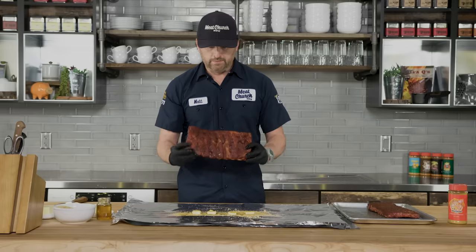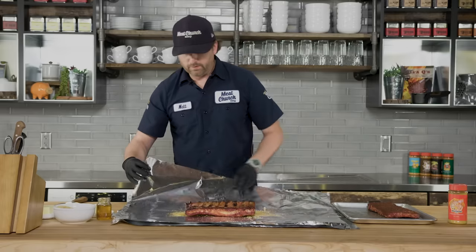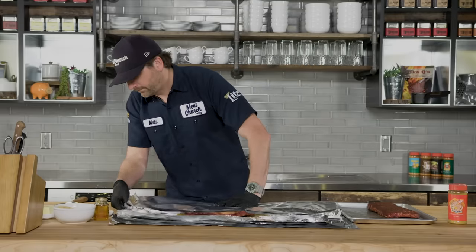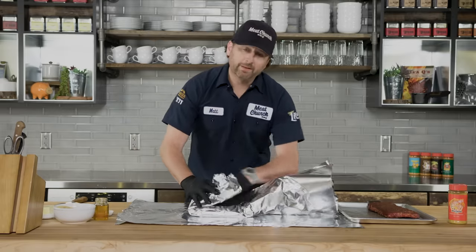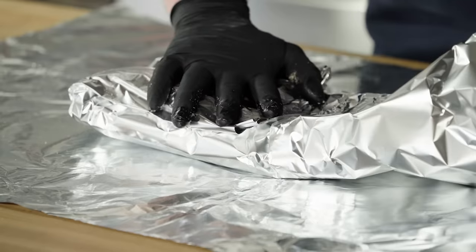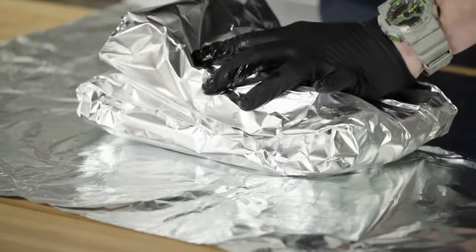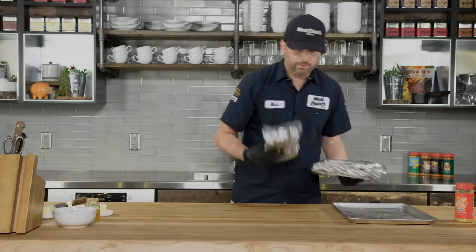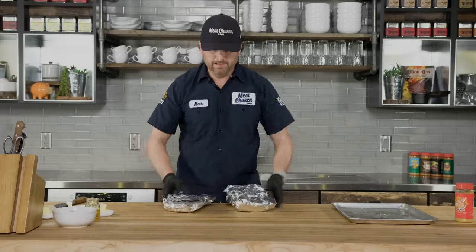Take the meat side and lay it right down into the brown sugar, butter, and honey mixture. Take those two pieces of foil and wrap it up tight. We're gonna repeat this step on the other rack and return them to the Traeger for about two more hours — so we're at about a four and a half hour cook total at this point. I'm going to put these back on meat side down so they're kind of swimming in all that goodness.